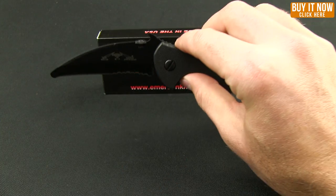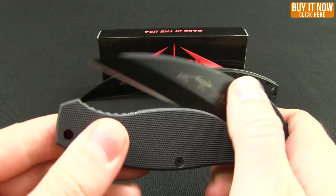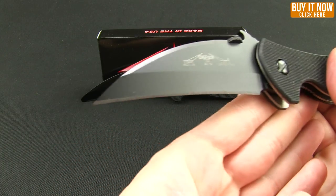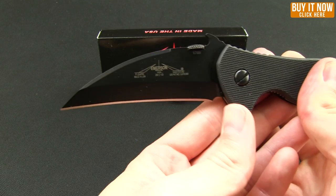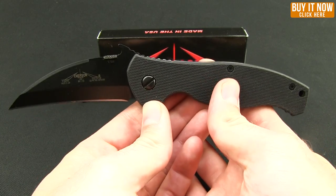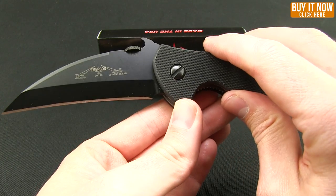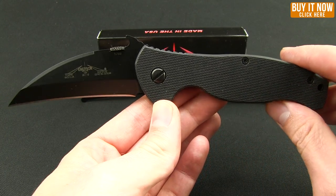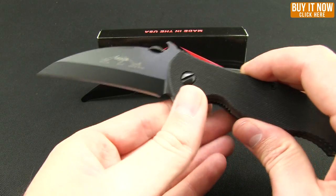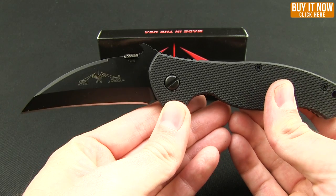That is the SARK. They also have a P-SARK, which is the police search and rescue version. You'll notice on that one it doesn't have the rounded tip, so it can still be used for a CQC-style application. These are the black blades — it does come in satin and stonewash as well, and you can also get it with dragon teeth serration, which is what they refer to their serration as.